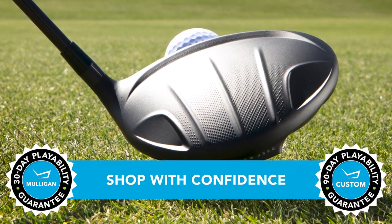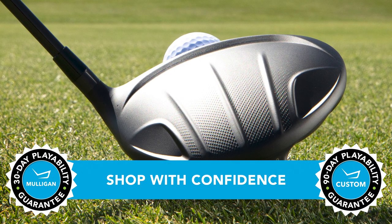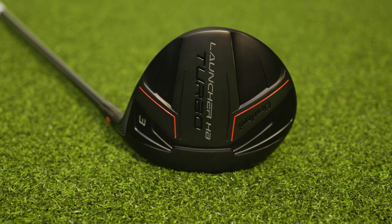Remember, TGW offers a 30-day Mulligan buyback guarantee on any standard stock orders from Cleveland Golf, and up to 90 days on custom orders. This is a great new product — the Launcher HB Turbo is going to help players launch the ball. You can check it out and see our other product review videos at TGW.com.